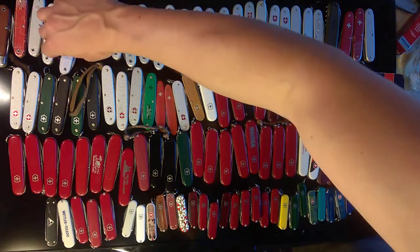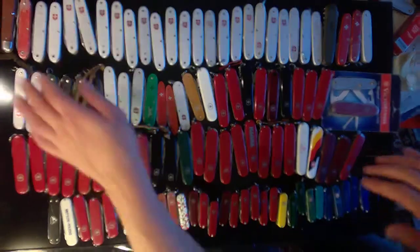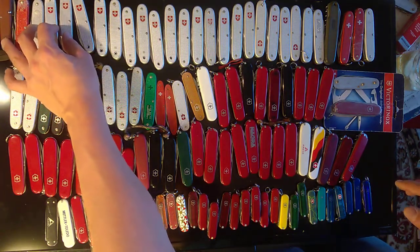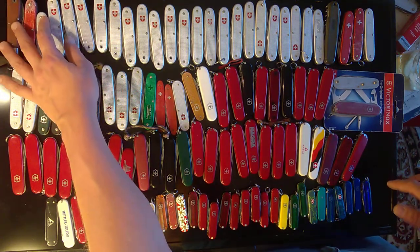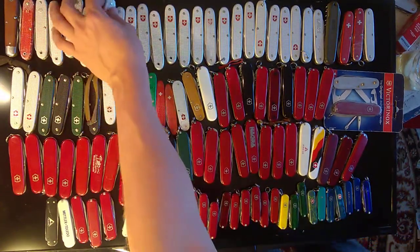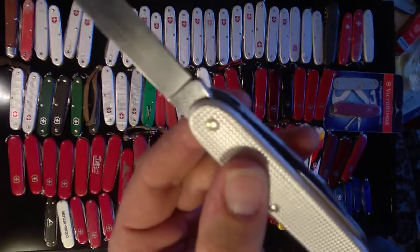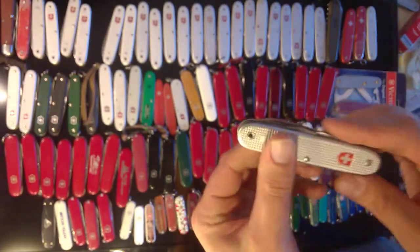I try not to spend too much money on individual knives, but these four I did pay a little bit more than I usually do for them just because I wanted them — they're special. These things can get expensive and that's why I stay away from the limited editions. I'm more about the rugged knives, the ones that the soldiers used, the ones that people loved and used over the years.